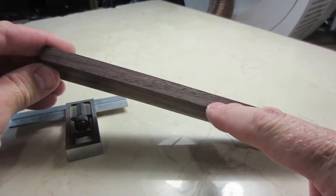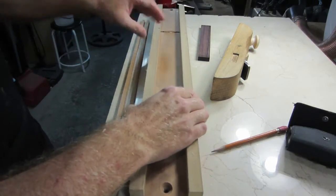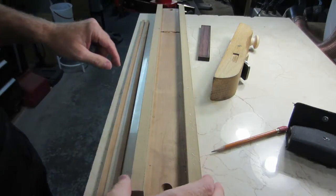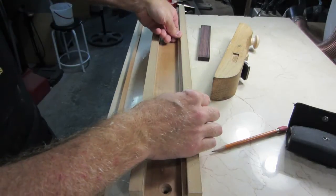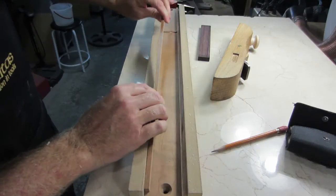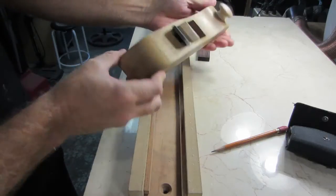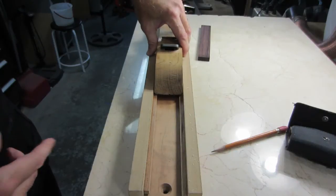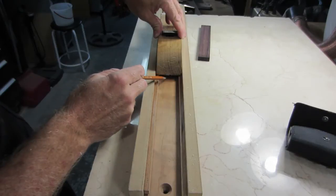This bridge blank needs to be eight millimeters thick. I will achieve that by employing this device I made. What I pointed at there is the stop where the work will rest. This item is a bar that is about eight millimeters tall and I have two of them. Upon these bars the hand plane will rest and glide. The space that's left over will be eight millimeters after everything's all said and done.